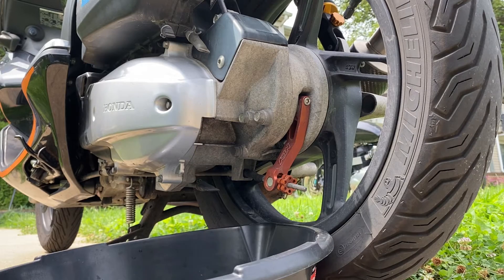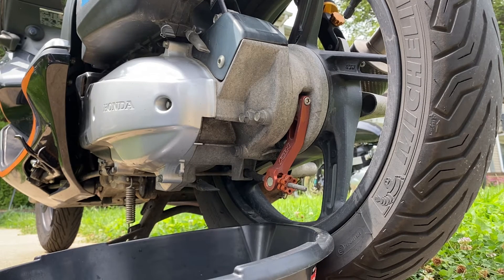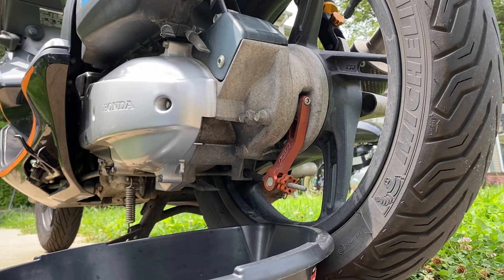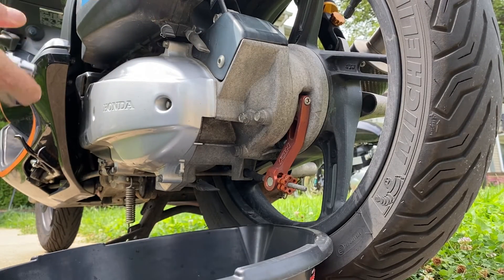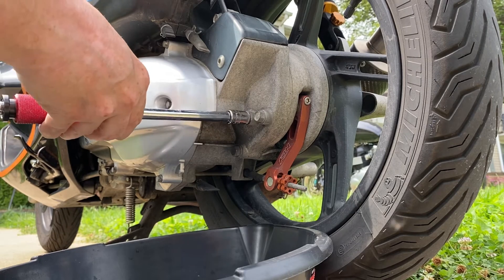Okay, we're going to do the final gear oil change. Relatively easy item here. There are two bolts and they both take size 12. I'm going to first undo the top bolt. I love my T-handle — great as a breaker bar. This is a Craftsman T-handle I got years ago back when Sears was still a thing.